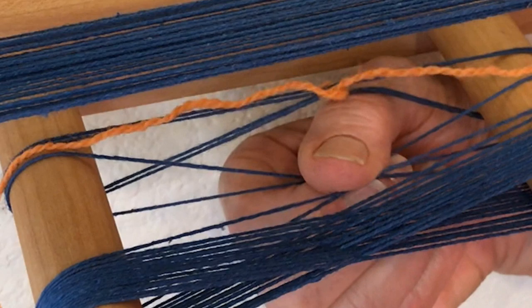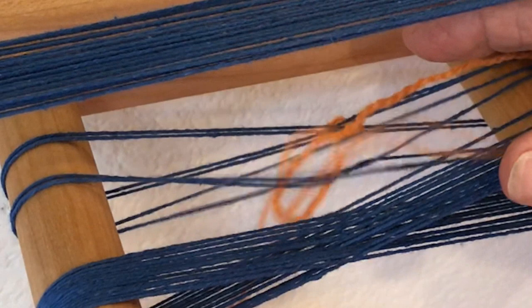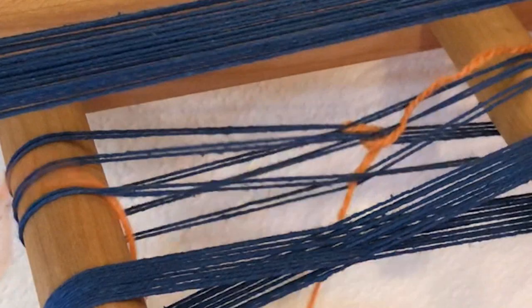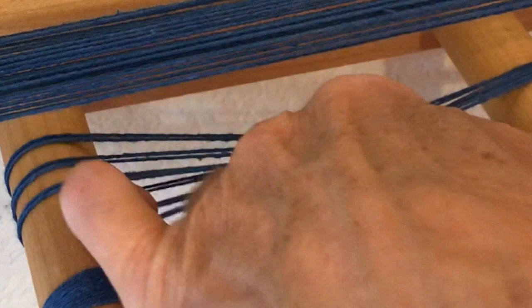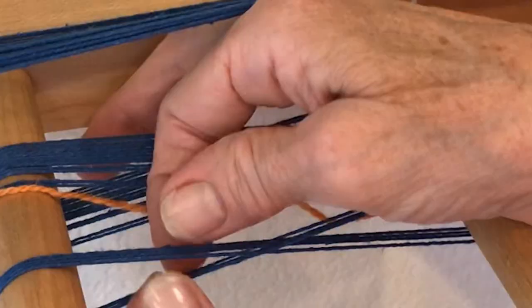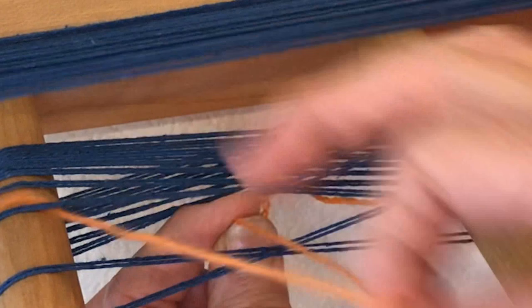Count off one half inch. Jane's project will have eight ends per inch, so she counts off four warp ends. The counting thread travels inside the cross openings. Cross the left side of the counting thread over the right side and leave the ends hanging on the outside of the cross. Move forward through the cross, count and wrap the warp ends with the counting thread, then cross the counting thread ends and snug up the bundle. When you've bundled all the warp ends, tie the ends of the counting thread in an overhand knot.